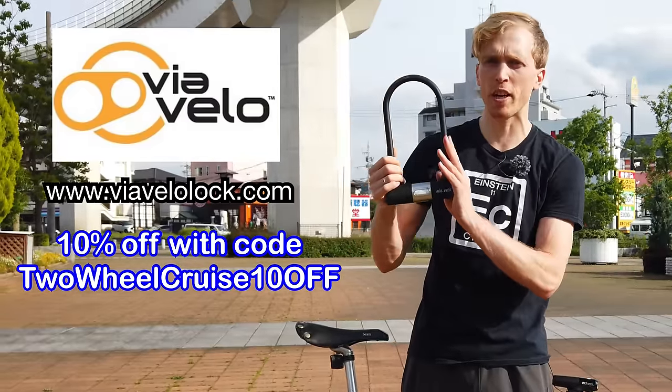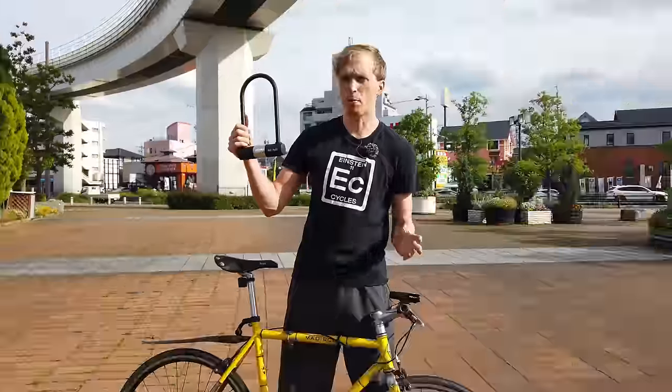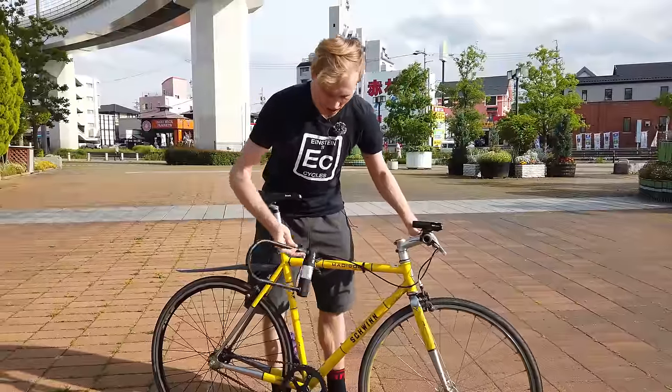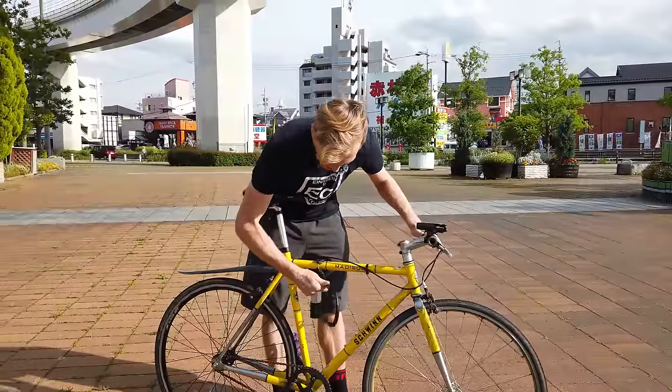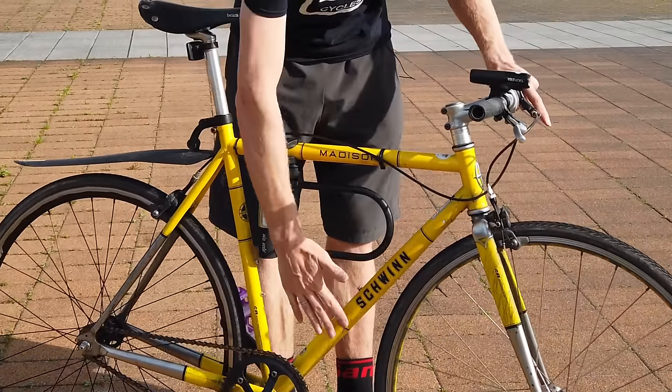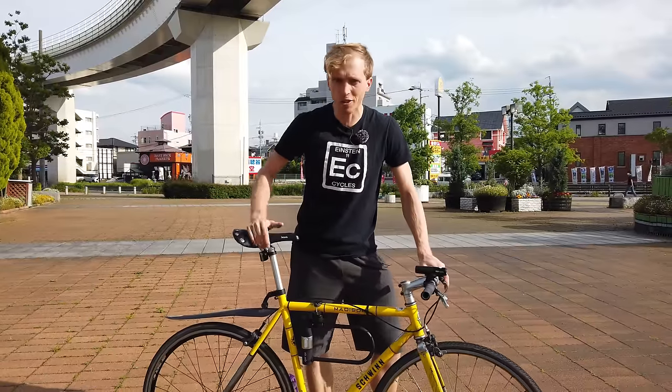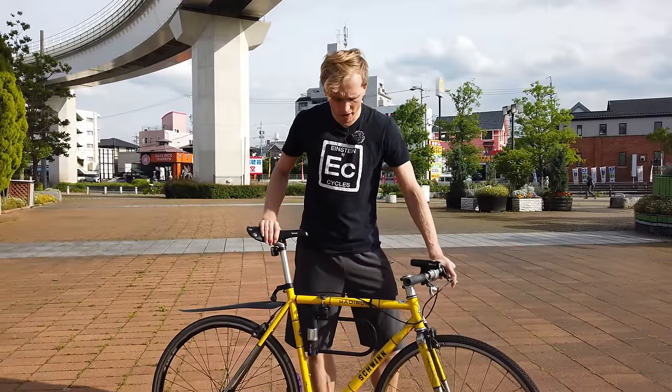Thanks to them for sending this over. We're going to do a quick review on this lock and talk about some of the benefits and disadvantages of U-locks. One of the big pluses about this lock is it comes with this frame mount, so you can just lock it in place and it sits right in the center of the frame. These locks are generally pretty heavy, and you can keep it locked in the frame so you don't have to keep it in your backpack, which is really nice.